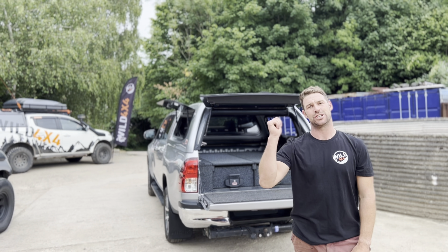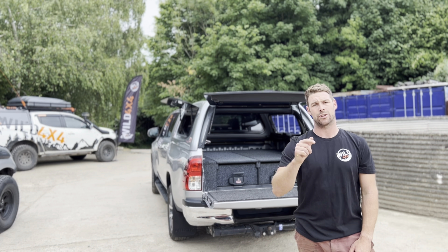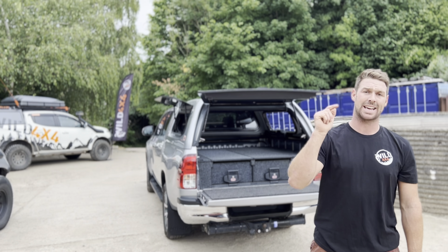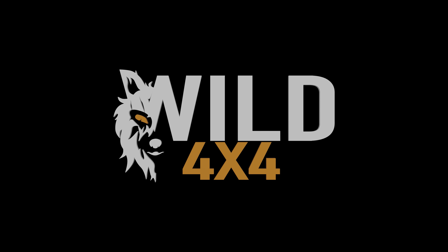If you think you'd like a setup just like this, then get in touch with us at info@wild4x4.co.uk. As ARB main dealers, we can guarantee to set you up for whatever adventure you want to go on. We'll see you next time.